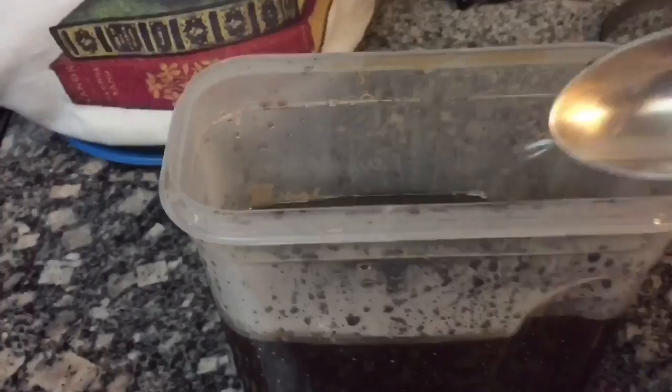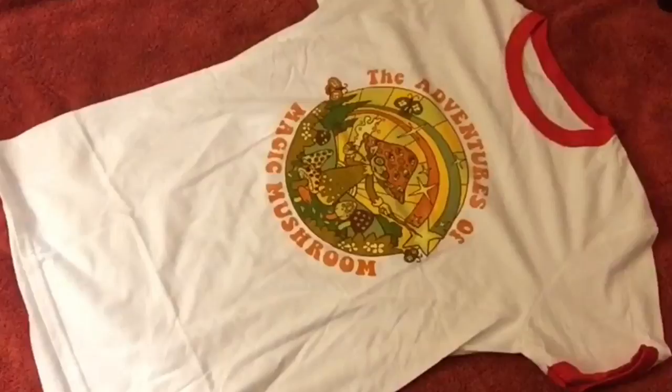Once the dye bath has completely cooled, collect it in a container for storage. It should be ready for use, but I usually let mine sit overnight just to let it settle.